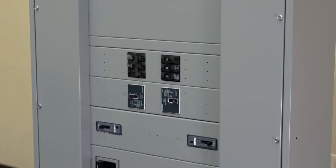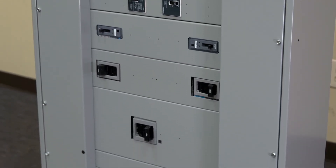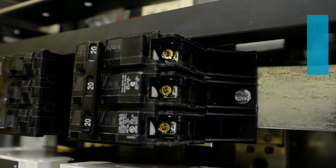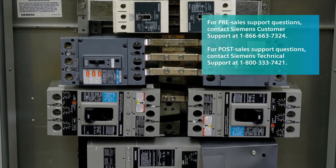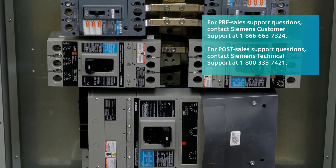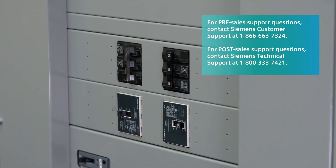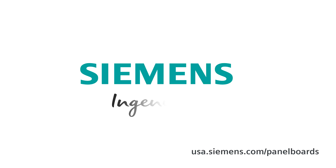Before energizing the panel, ensure all connections have been properly torqued, the barrier is in place and secure, and the dead front covers are installed and fillers are in place. If you have any questions or need further assistance at any time while using Siemens panel boards, please refer to the Operations and Maintenance Manual, Panel Board Installation Instructions for Mounting Breakers, or usa.siemens.com/panelboards. Siemens. Ingenuity for life.